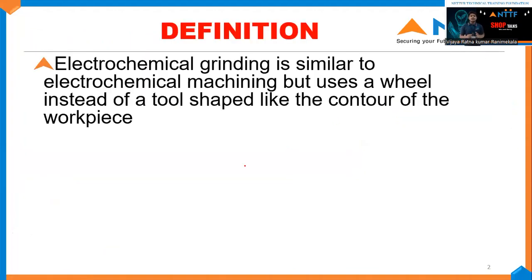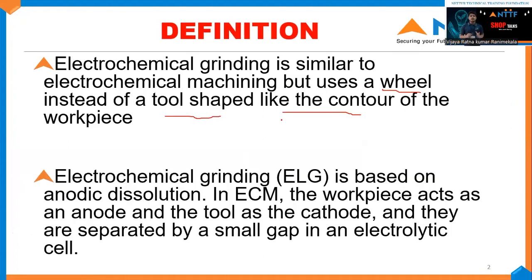Electrochemical grinding is similar to electrochemical machining, but in electrochemical grinding, we use a grinding wheel instead of a tool shaped like the contour of a workpiece. In electrochemical grinding, it is based on an electrolytic solution where the workpiece acts as an anode and the tool acts as a cathode, separated by a small gap called the electrolytic cell.